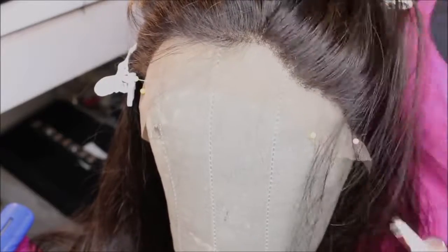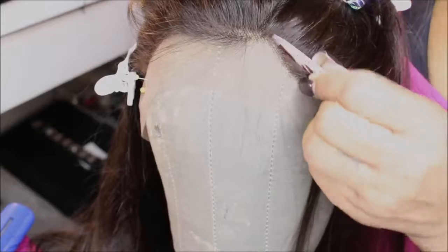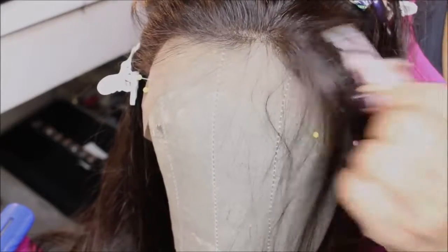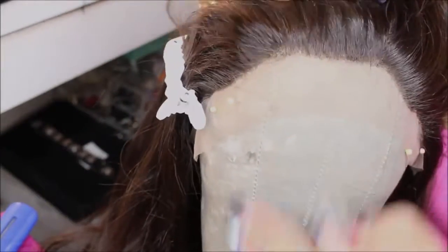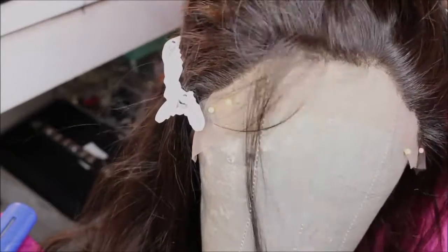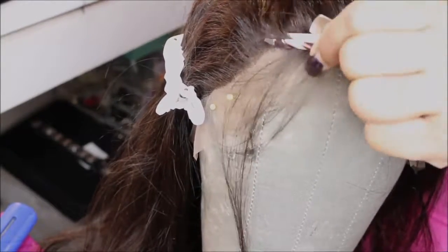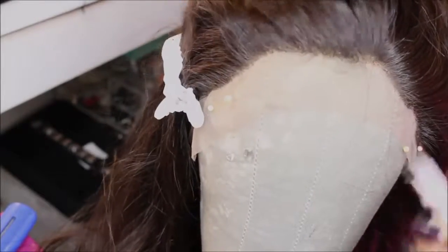This is super easy — if I can do it I know all my girls out there can do it. Just take your time because once the hair is tweezed out you can't replace it. I had already done the other side so I don't really have to work on that side as much. And I'm just going in tweezing out some of those hairs.